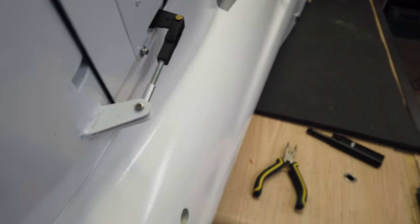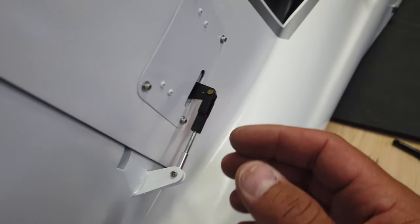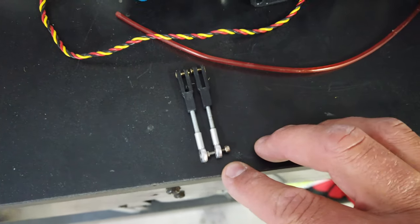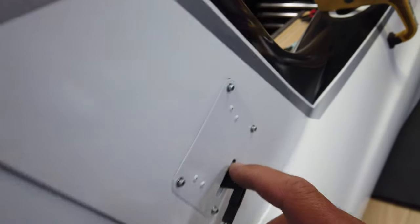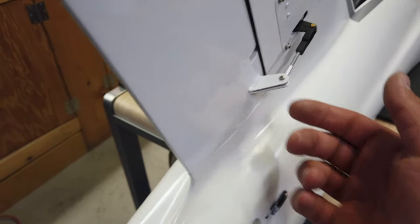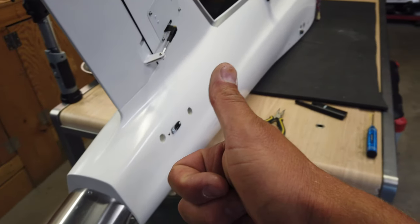The rudder is set up. It was very simple because there were three short arms — two identical and one just a little bit longer, which was obviously the rudder one since all the others are much longer. The servo was installed in its centered position, so we're good. If we need to make any adjustments afterwards we can, but the rudder is set up.